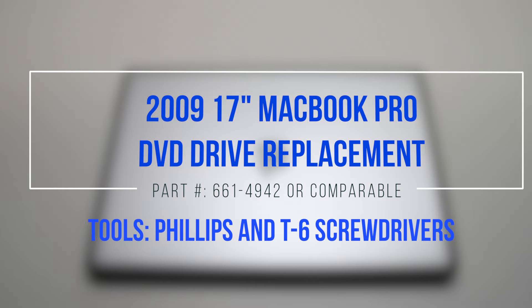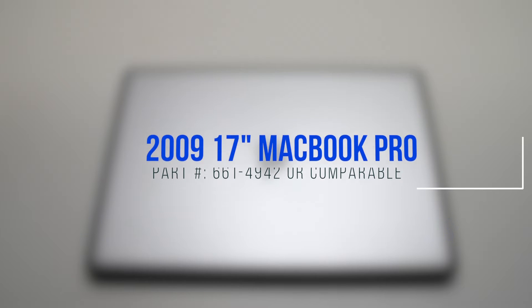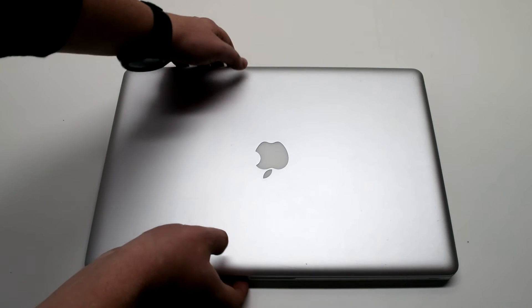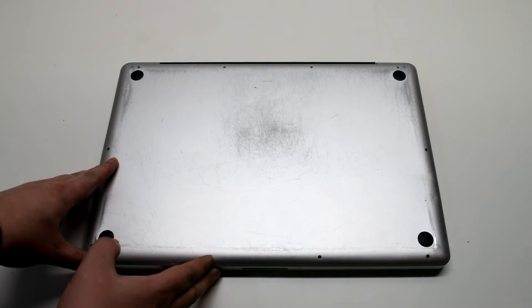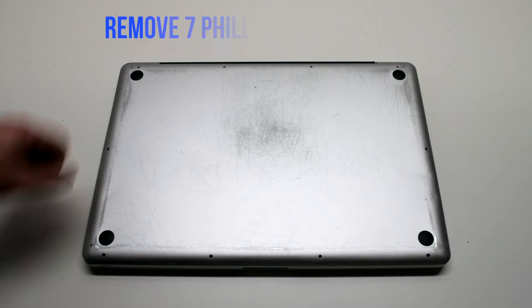2009 17-inch MacBook Pro DVD drive replacement. Start off by shutting down and flipping over your MacBook. Remove the cover that's fastened with 10 Phillips head screws.